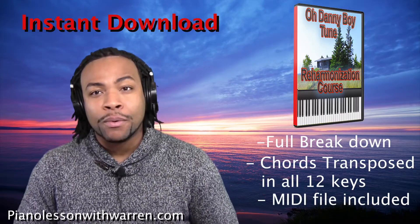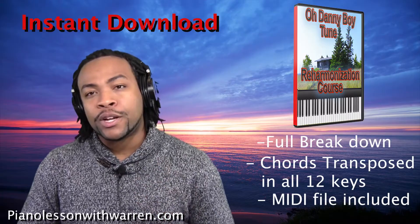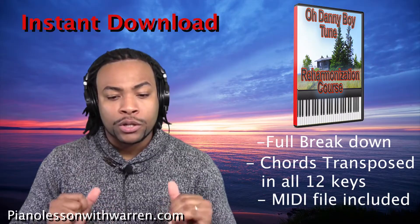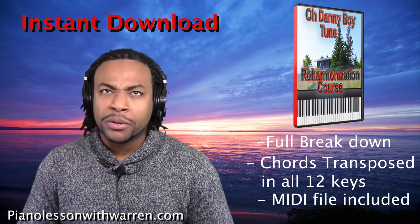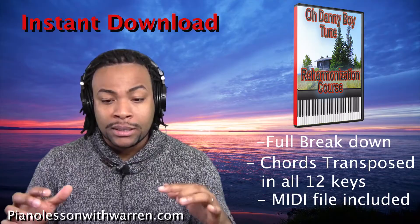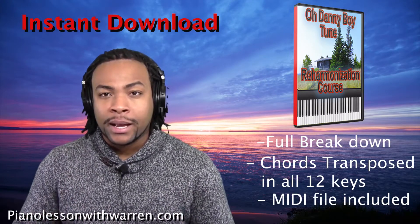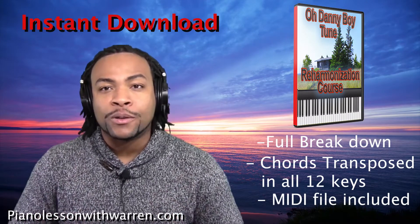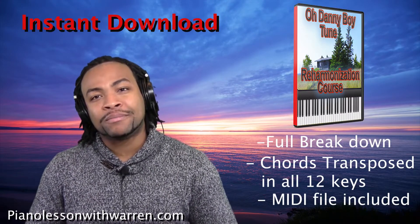So this is Old Danny Boy. You can get the full chords to download on my website. Another thing I've done for you — using Melodious — I have transposed all these chords in all the different 12 keys, then slowed it down to about 30% or 35%, and screen captured it. So for you guys who want to see what these chords look like in all 12 keys, slowed down to about 30%, all of that is included in this download. Head over to my website at P&L Lesson with Warren and check it out. See you soon.